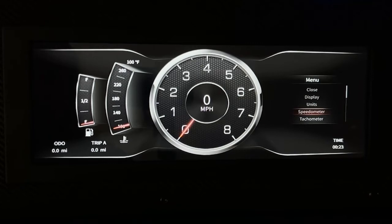To start or reset the trip meter, scroll down to speedometer, then scroll down and select trip A or trip B. Or you can go to reset a trip, which would be trip A reset or trip B reset.